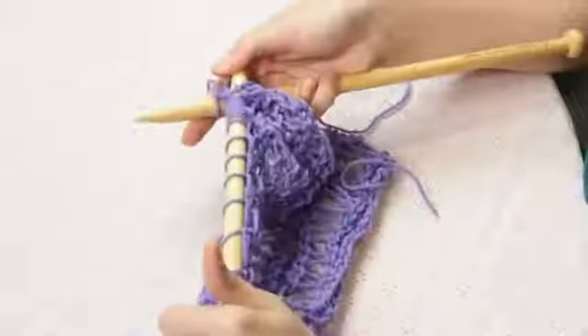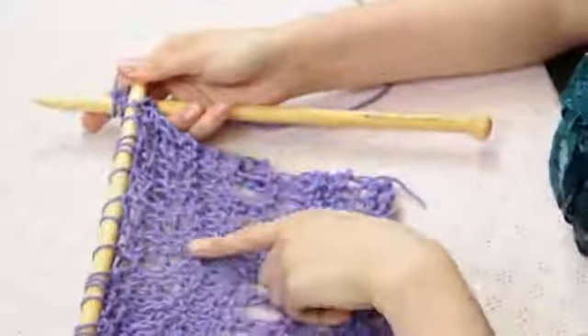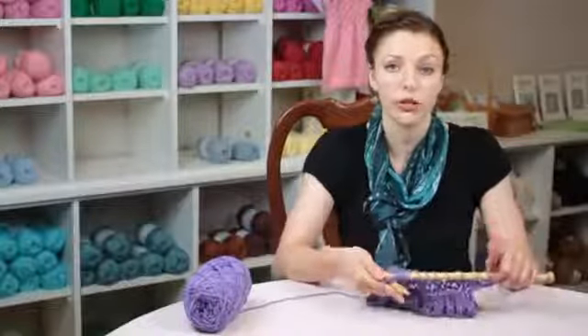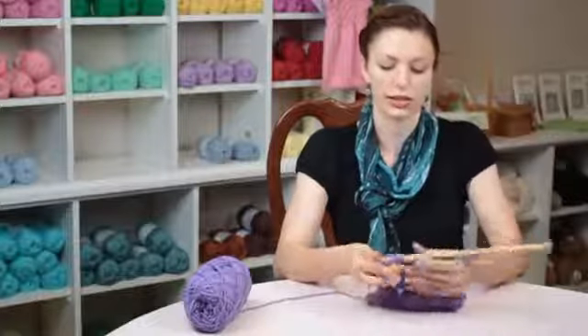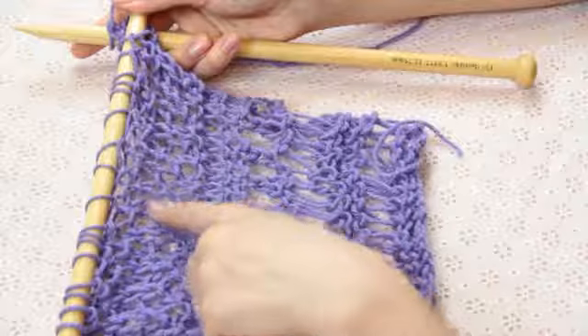On the next row, I'm going to knit over that first stitch, and then purl over the second stitch, and so on. On the third row, I knit across all my stitches. This creates this moss pattern that we can see.